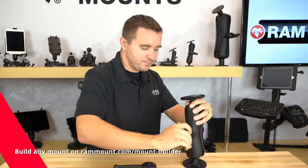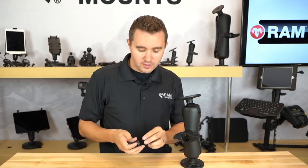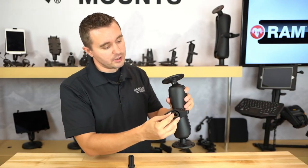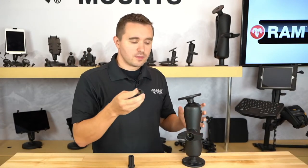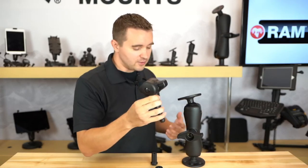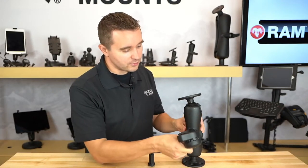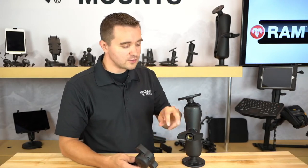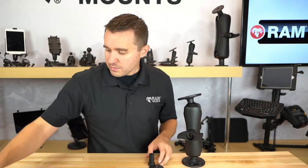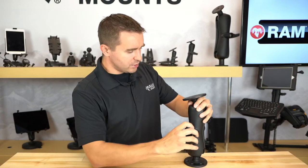RAM does offer other theft deterrent accessories such as the RAM PinLock Security Nut, which integrates into the knob portion. We do have true theft deterrent accessories for this, but some people are satisfied with simply using the high torque wrench as a theft deterrent as well. Both the security nut and the knob are still compatible with each other — even if you're using the security nut for theft deterrence, the high torque wrench will still work with your application.